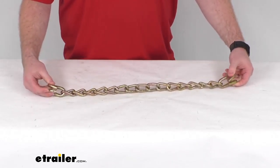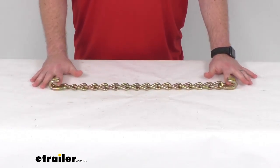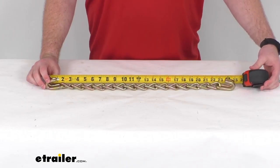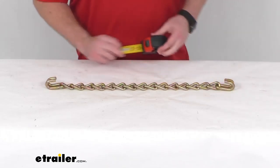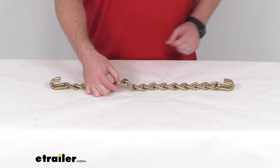But just to give you a little bit more reassurance, this is going to have the 15 rounded twist links that are going to provide that excellent traction in deep snow and adequate grip on ice. This is a manganese nickel alloy that's going to be exceptionally strong and very durable.